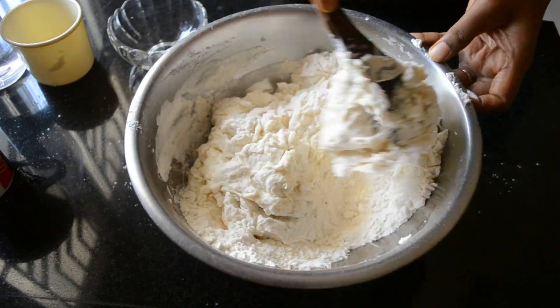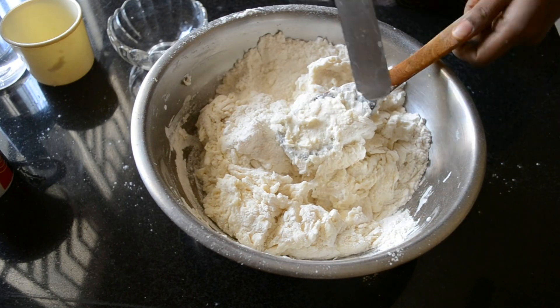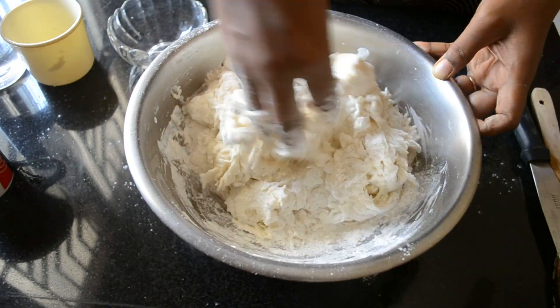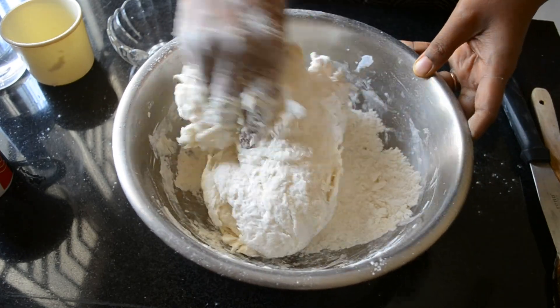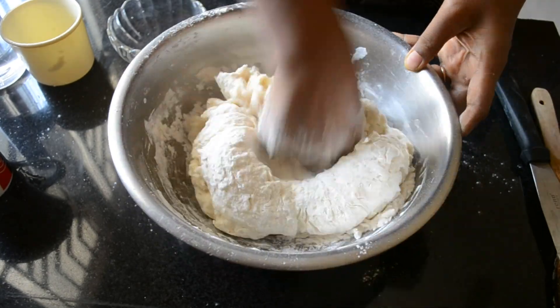Check the ingredients list in the description box below. The dough will be slightly sticky but it's okay. When you knead it for 10 minutes, you will get the correct consistency.